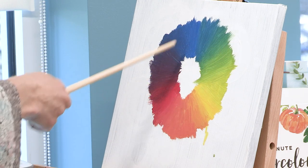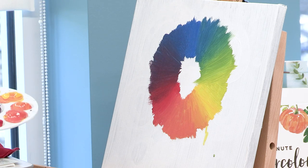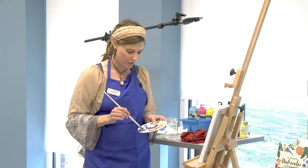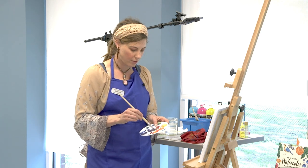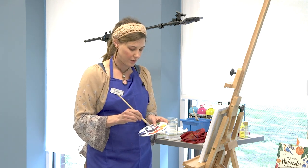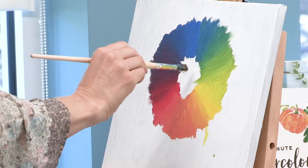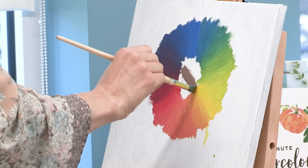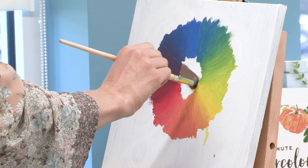Purple and yellow are complementary colors. Red and green are complementary colors. So if I mix any of the complementary colors together, I'm going to get brown — but don't take my word for it, let's see. I'm going to take some yellow, mix it in with my purple here, and lo and behold, I wind up with brown. Connect the two colors I just mixed together and that's brown — a good medium brown.